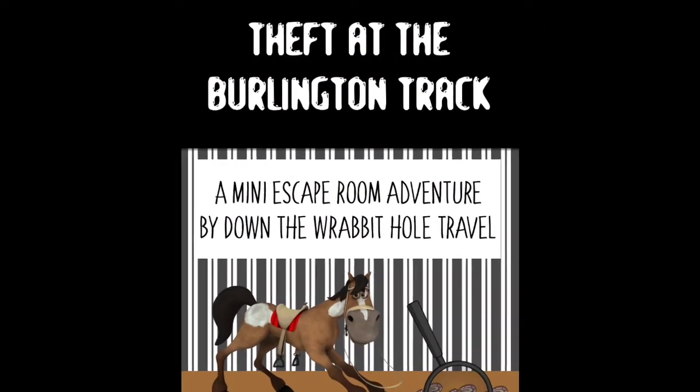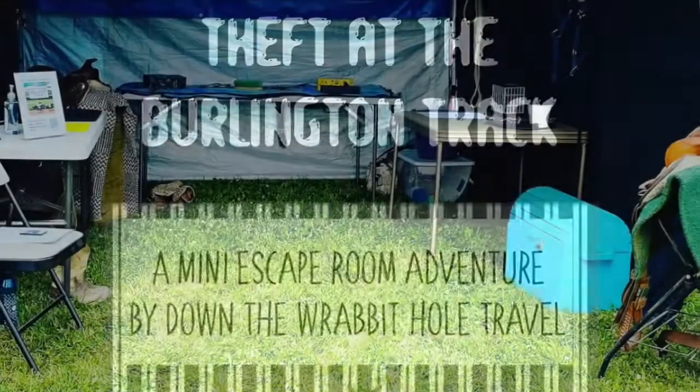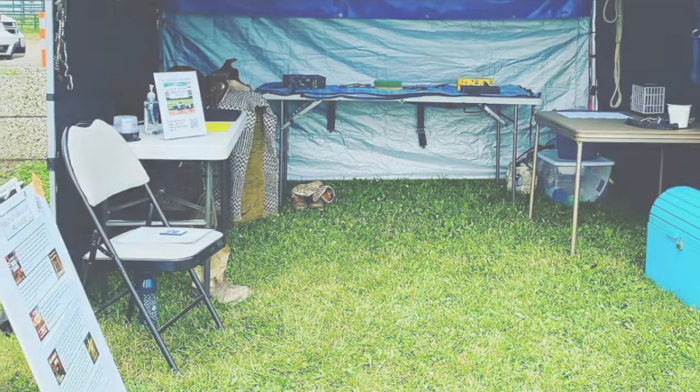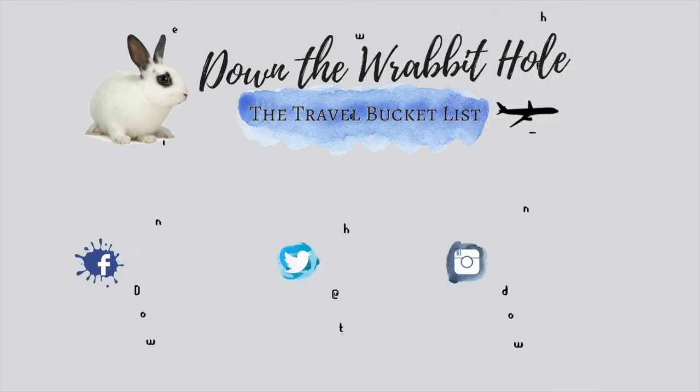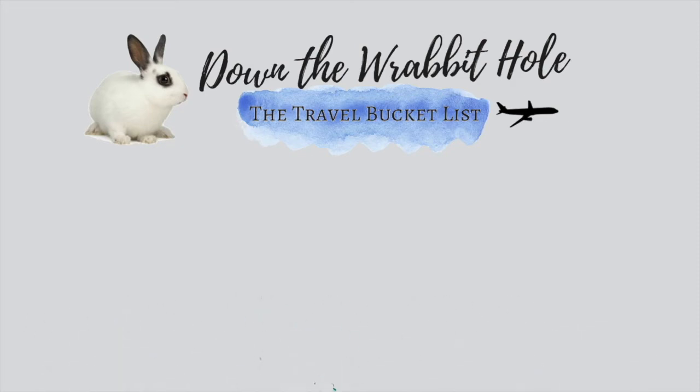You can refer back to this video if you need to see how things are set up, but all the information you need to set up your own successful Theft at Burlington Track escape room game is in the package. If you enjoyed this video, click the thumbs up, share the link on social media, and leave a comment. Welcome back to returning viewers, and to anyone new — please hit the subscribe button and click the bell so you can catch any new videos I upload.